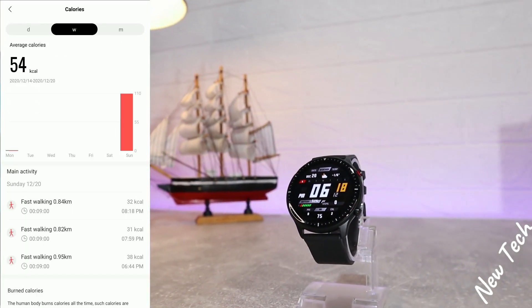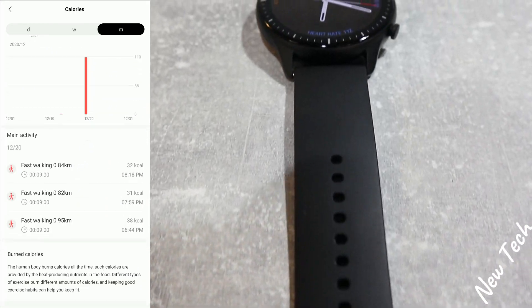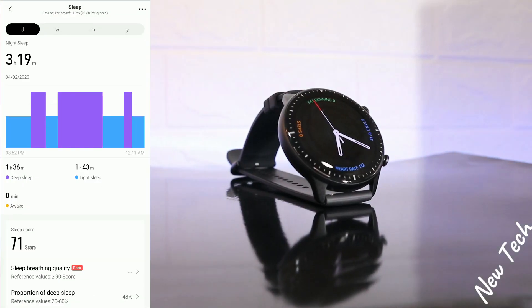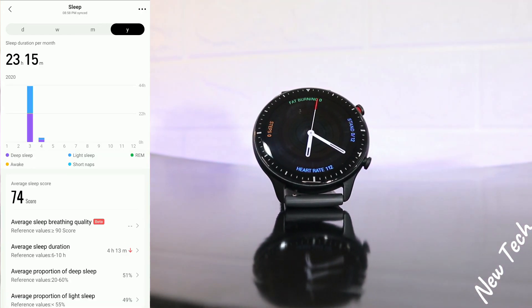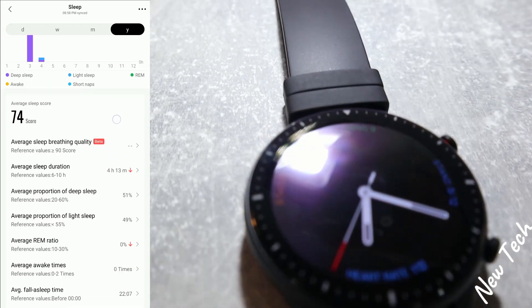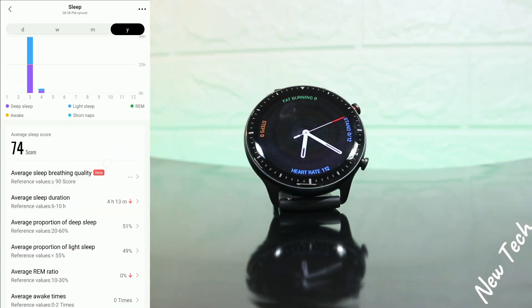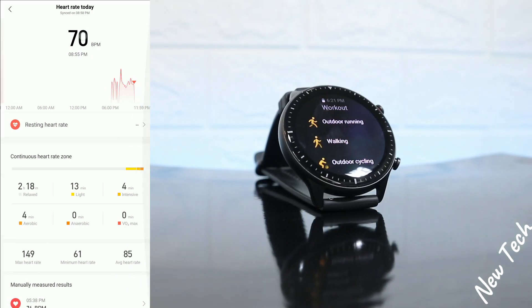Next we have calories — day, week, and month statistics. You can see calories broken down by fast walk or slow walk, whatever you use. I'm a fast walker so this all shows as fast walk. Next we have sleep data: deep sleep, awake time, light sleep, and all kinds of different sleep data.